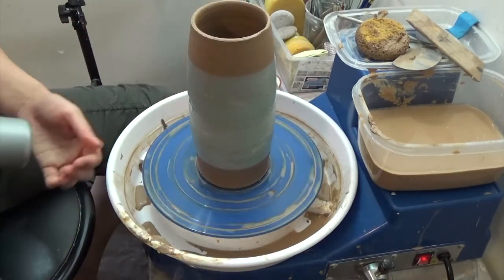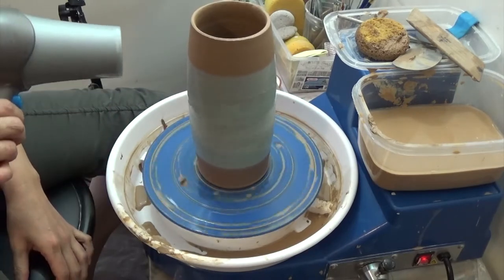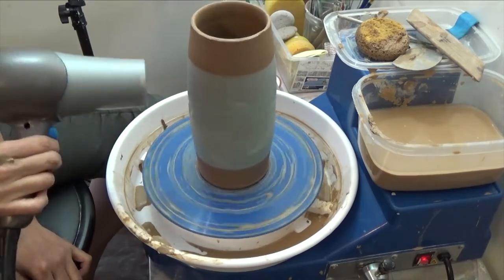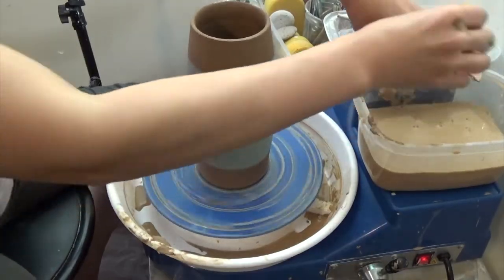Dry the surface with a heat gun or dryer. I don't have a heat gun so I used my dryer. When it's dry, you can see it's not shiny anymore.